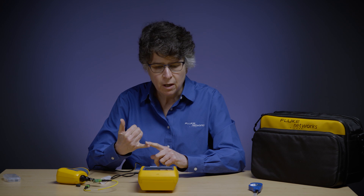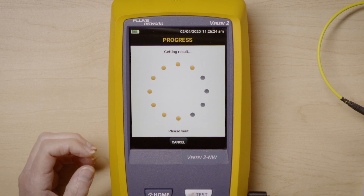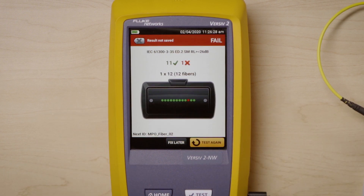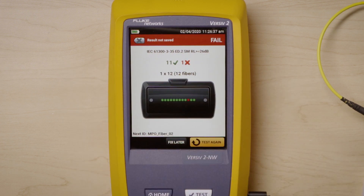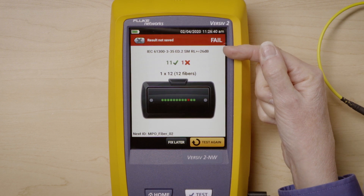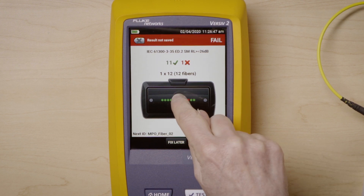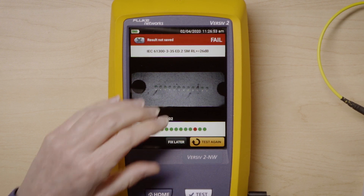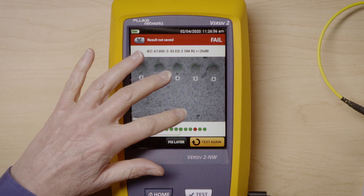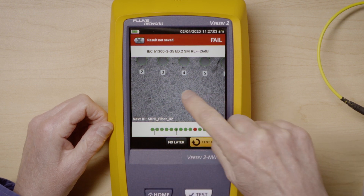I autofocused the camera and I'm now testing. It's going to start transferring the results from the camera to the Versiv unit and give me a summary screen. Instantaneously, I can see that this fiber is dirty, and it's failed the limit because I have a red limit failure indicator. As you can see, there are 11 good and one bad in this trunk. If I press on that connector, it's going to drill in and give me a live-view-type image using pass-fail. I have all the images here, 1 through 12, showing which ones are passing or failing.